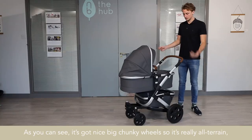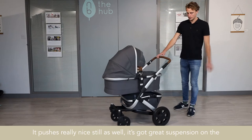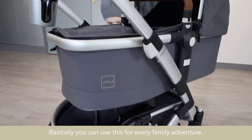As you can see, it's got a nice big chunky wheel, so it's really all-terrain and really sturdy, and it pushes really nicely as well. It's got great suspension on the front and the back. Basically, you can use this for every family adventure.